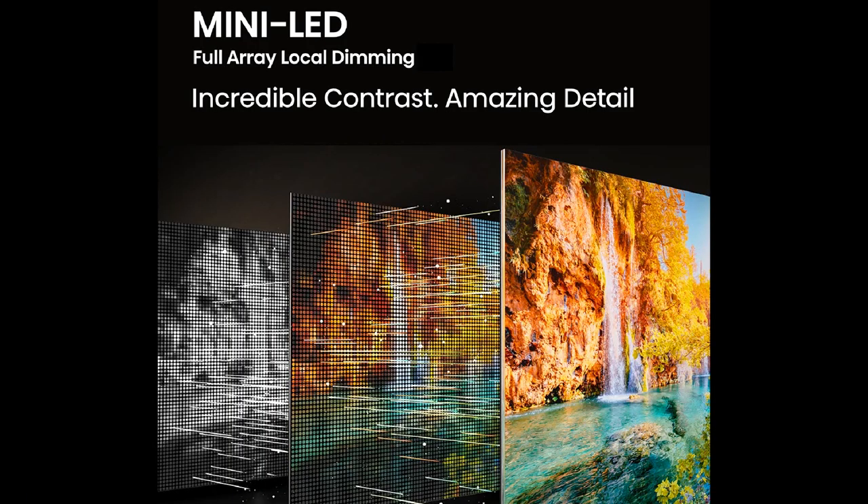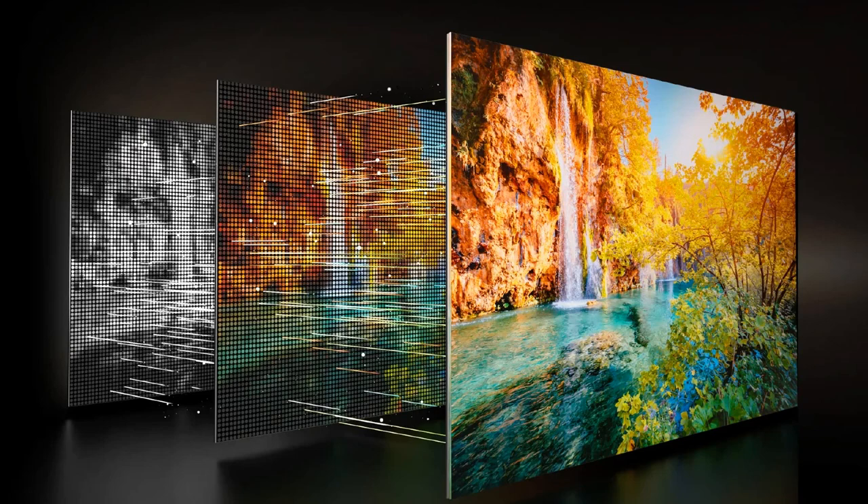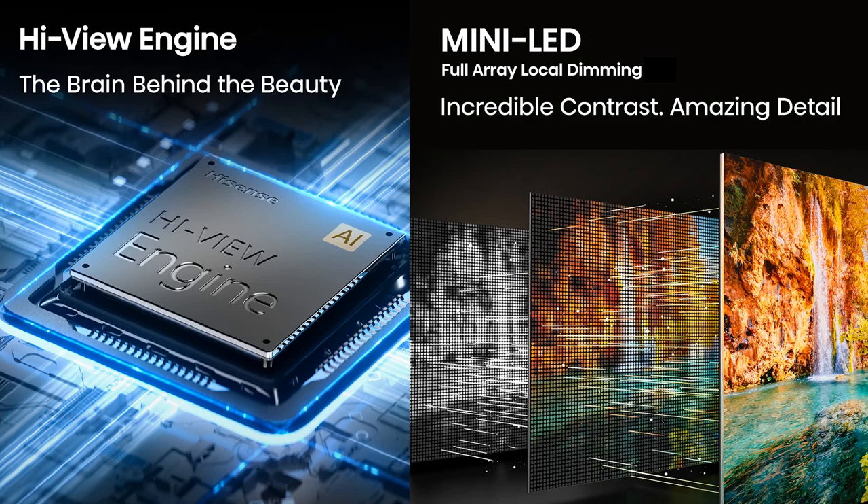The Hisense U6n has Mini-LED backlighting technology with full array local dimming. Thousands of LEDs and hundreds of local dimming zones precisely optimize picture quality. Keep in mind that the number of dimming zones will differ according to the size of the TV. Mini-LED TVs can offer vivid colors, and Hisense's Hi-View Engine will further upscale the overall performance, including better sound output and better colors.